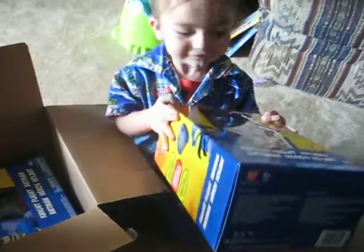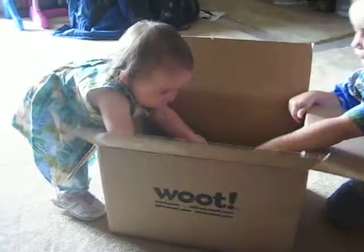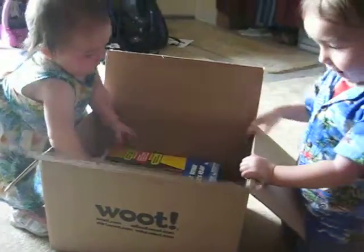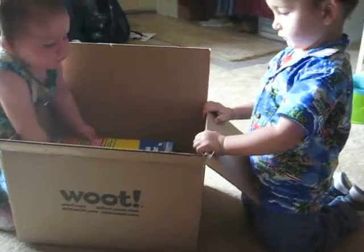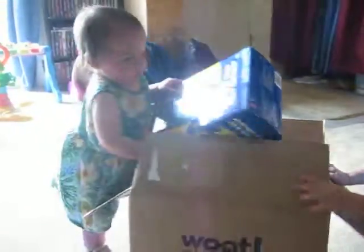A Batman! Really? What's the princess got? Princess got a Batman. She's got a Batman from her wood? Can you help her get it out? Good job, Princess.